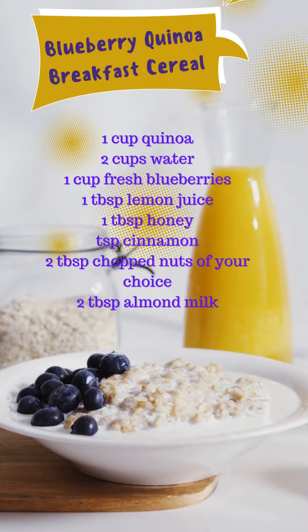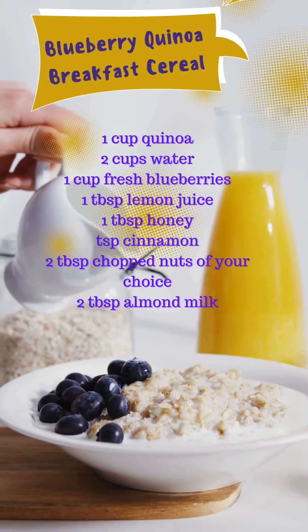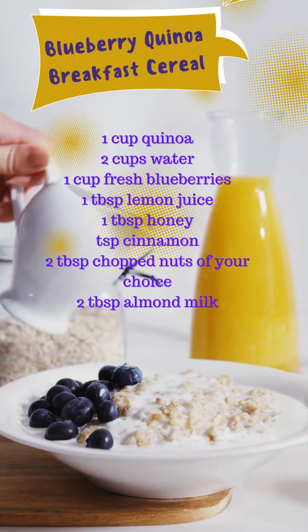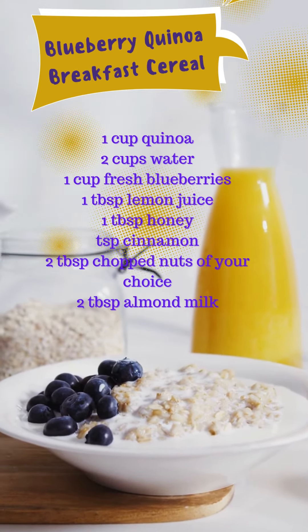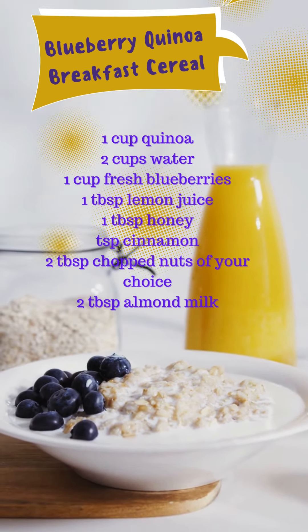The ingredients you'll need: 1 cup quinoa, 2 cups water, 1 cup fresh blueberries, 1 tablespoon lemon juice, 1 tablespoon honey, 1 teaspoon cinnamon, 2 tablespoons chopped nuts of your choice, and 2 tablespoons almond milk.